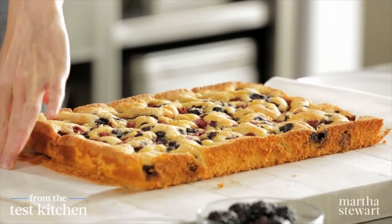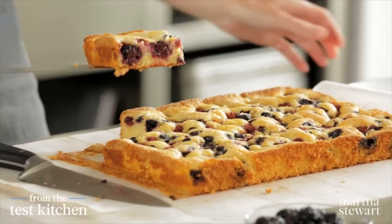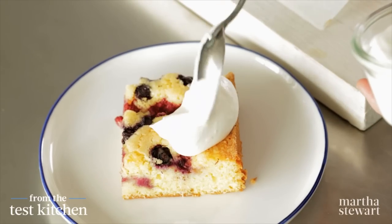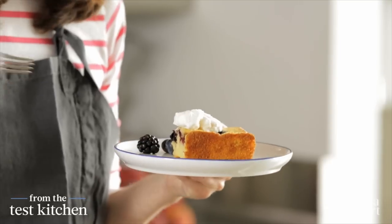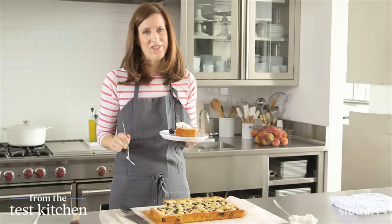Look how pretty that is, and with very little effort. From here, we can do a little whipped cream. It looks so good. Delicious. I love that cornmeal crunch, and the berries are so good. Be sure to try this one.